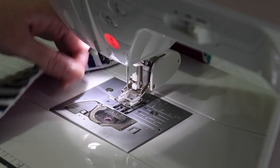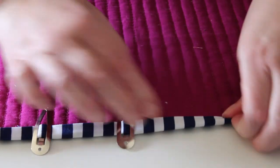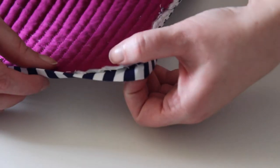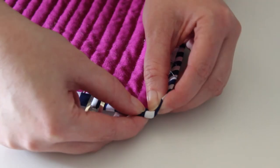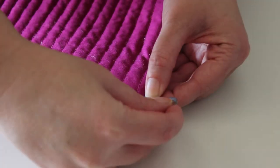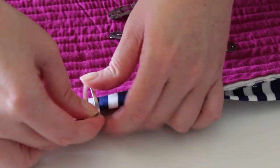I remove the quilt from the sewing machine. Using binding clips I fold the binding over to the back and clip it into place. When I get to the corners I trim off the threads, fold the binding up over the corner and clip the nearest edge. Then I fold the corner edges over one on top of the other to make a mitered corner, clip it into place, and carry on folding and clipping the rest of the binding edge.